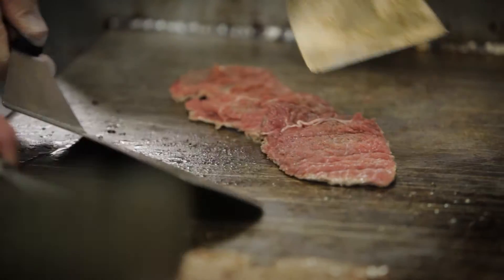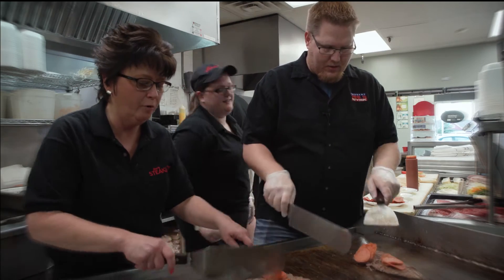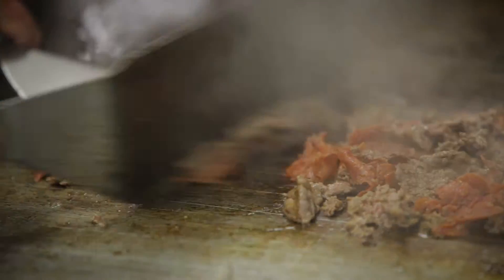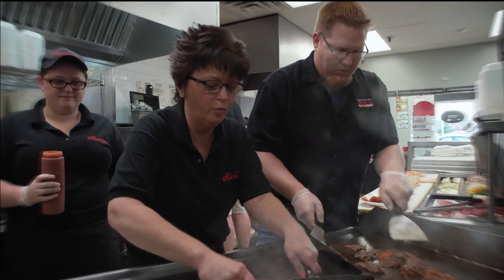We're going to flip it now. Okay, we're flipping. I'm going to put the pepperoni on top — fresh pepperoni, caramel pepperoni. You're doing good. Oh my gosh, look at you. You know, you never want to get it too well done, just simply warm. So we're going to continue to flip.